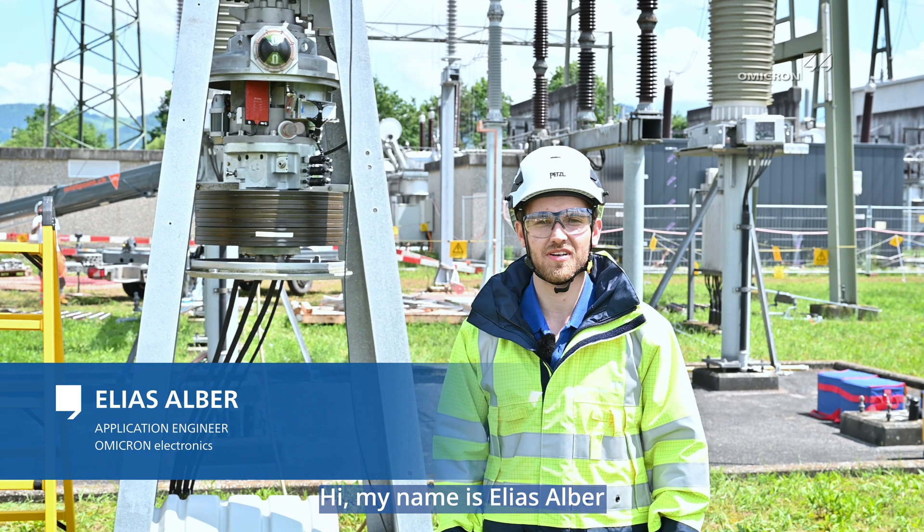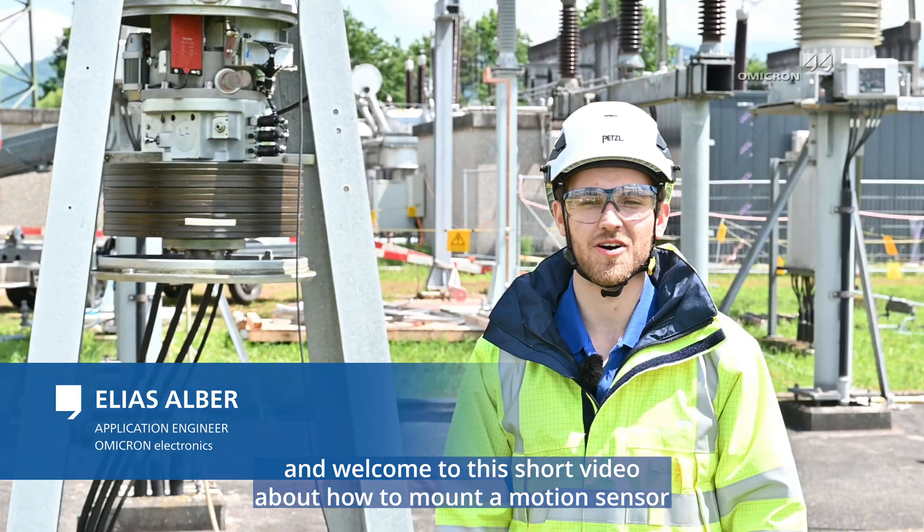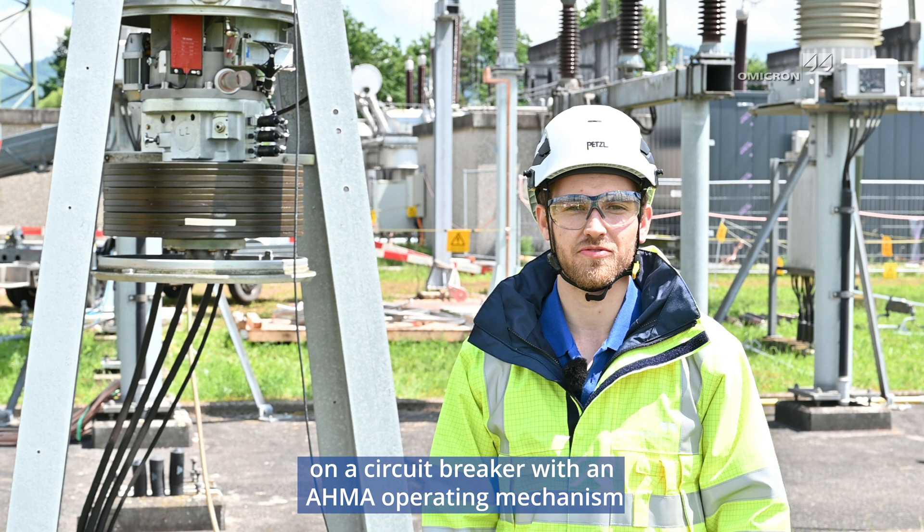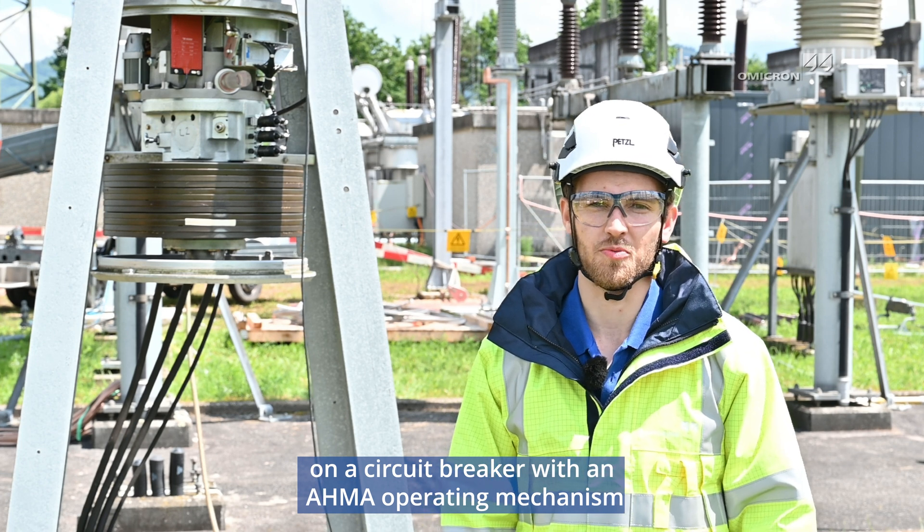Hi, my name is Elias Alba and welcome to this short video about how to mount a motion sensor on a circuit breaker with an AHMA operating mechanism.